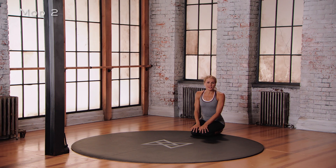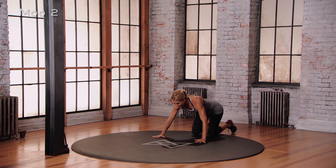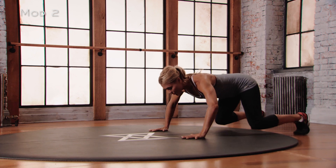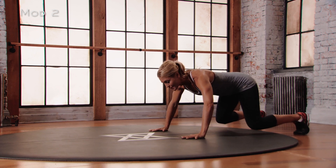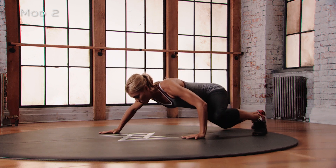This is Mod 2 for the Mammalian Crawl. We're starting in a four-point position — hands wider than shoulders, feet wider than knees. From here you're going to start with everything bent: elbows and knees are bent. You're thinking opposite arm, opposite leg moving forward. Move forward, stay low — pause.